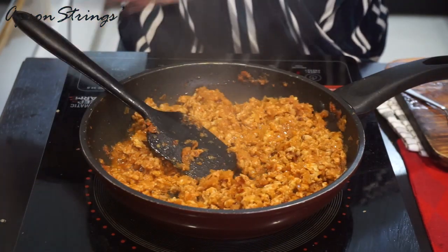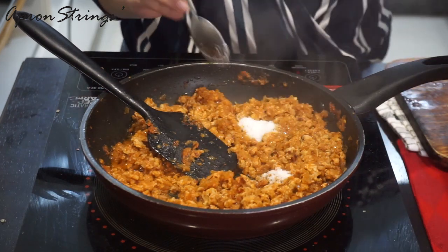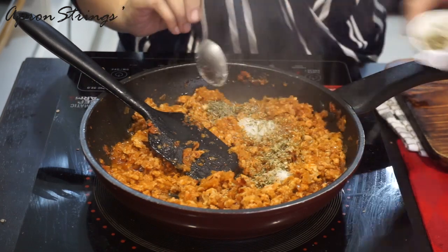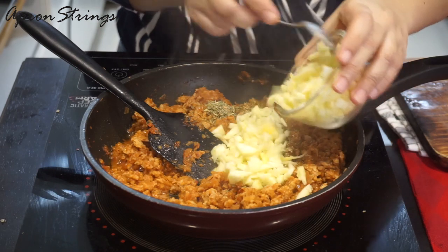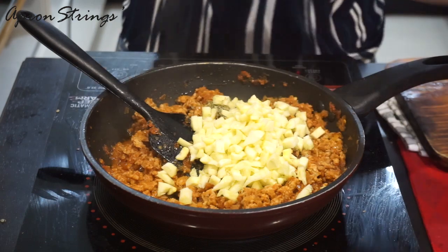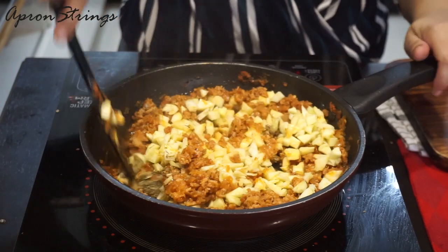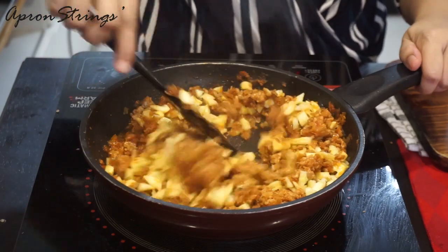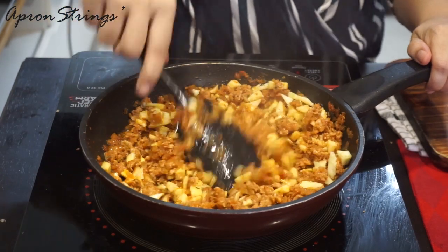We are going to add salt. This is the center part of the zucchini that I've chopped into pieces — I'm adding it in. We want our keema to be completely dry, the mince should be completely dry. So we are going to cook for another 10 minutes so that the zucchini gets cooked and even the chicken gets cooked properly. Keep on stirring on medium heat for another 10 to 15 minutes till it gets dry.